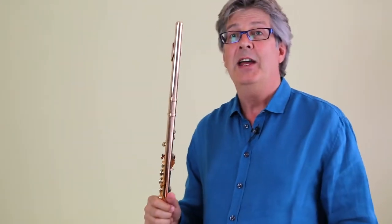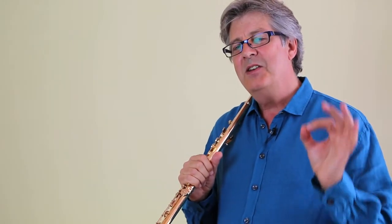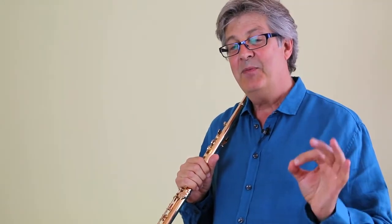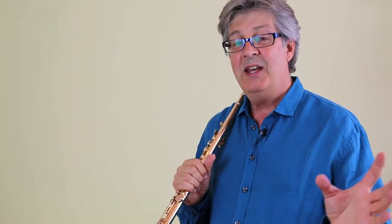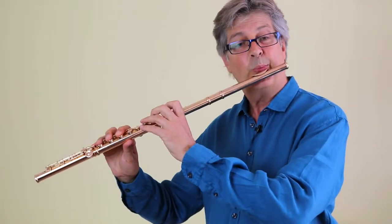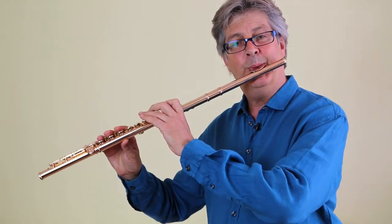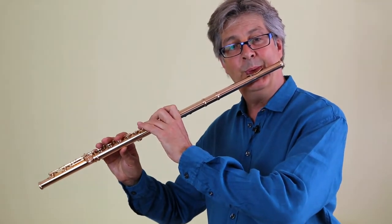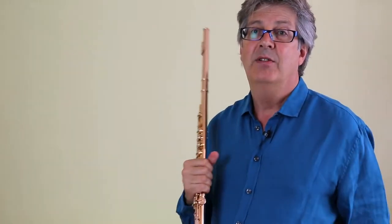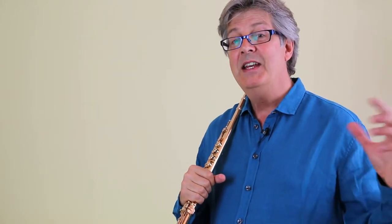I'm actually making myself feel quite ill just playing that. As I say, it's a thin line between something that's tasteful and something that's musical. Equally, if we play it the opposite way and just don't do anything — just play three even notes — that is also a rather boring rendition. So in other words, there has to be a degree of flexibility in our triplets and they need to flow.